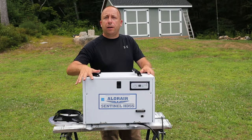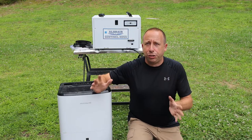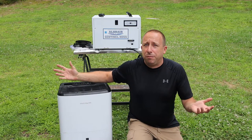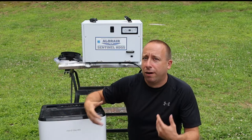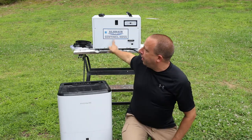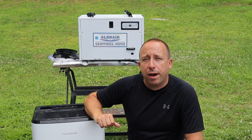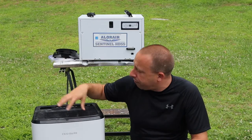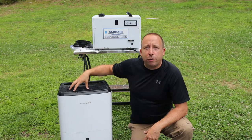Today we're taking a look at the AlloRare Sentinel HD55 dehumidifier. I decided to go with the Sentinel because it should last longer than big-box residential units that seem to fail every one to two years — this is my third one in six years. The Sentinel has a five-year warranty, whereas everything at the big-box stores only has a one-year warranty. It does cost about double, but it's built better, has a higher capacity, and uses almost half the energy. Over the long run I'm hoping it'll be cheaper to own.